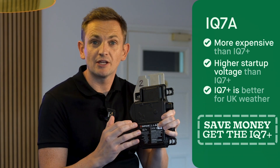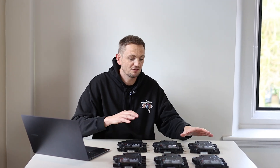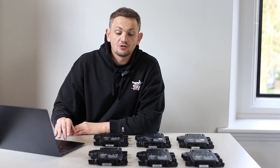Here at Heatable, from the IQ7 range we've always preferred the IQ7 Plus — it's cheaper, it has a lower startup voltage, and for the UK, 290 watts seems to be a real sweet spot when it comes to panel performance. We go on data and testing, and we partner with REA Australia for panel technology. They have tens of thousands of various micro models installed, and the IQ7 Plus is their class-leading product.